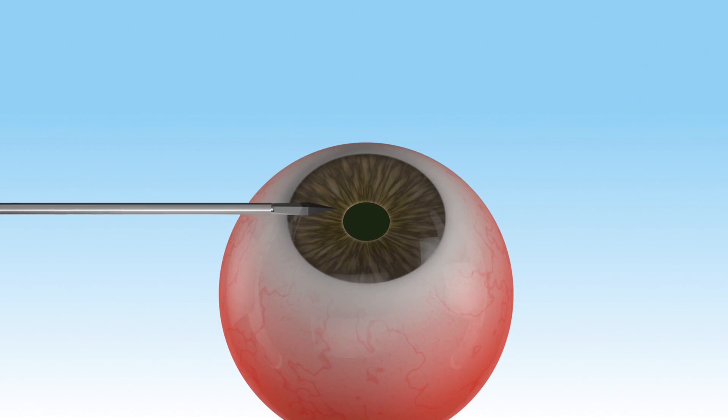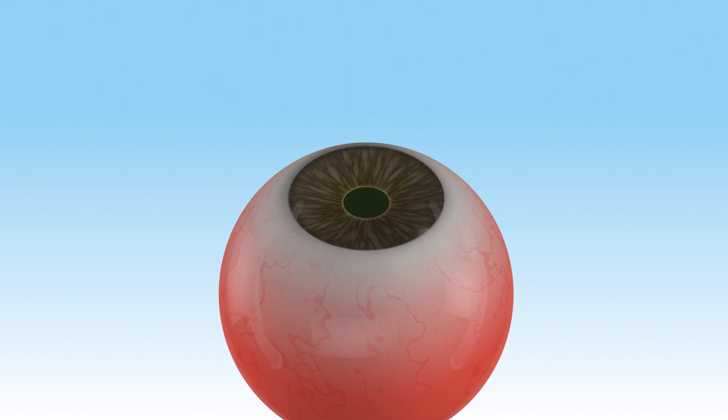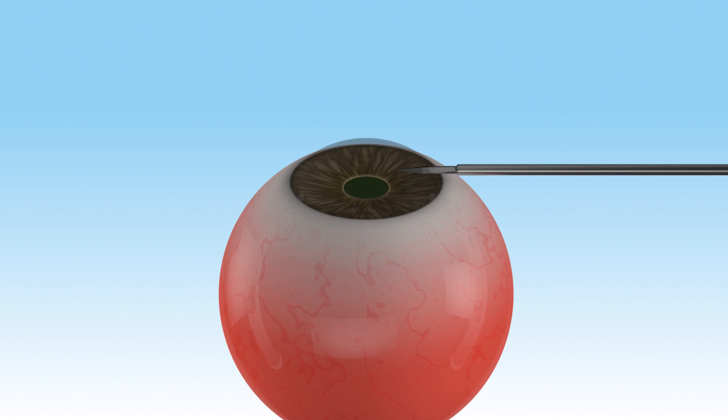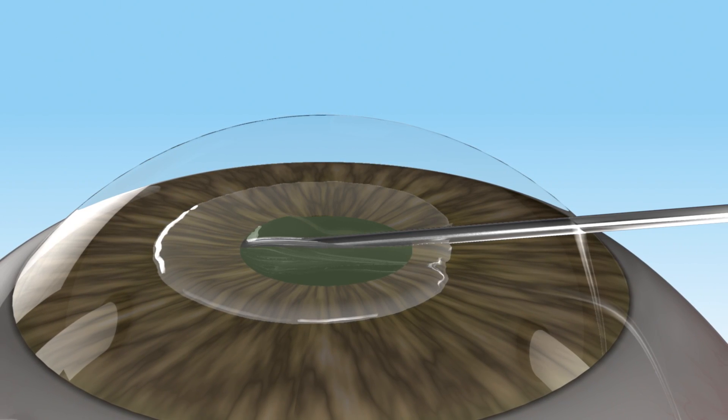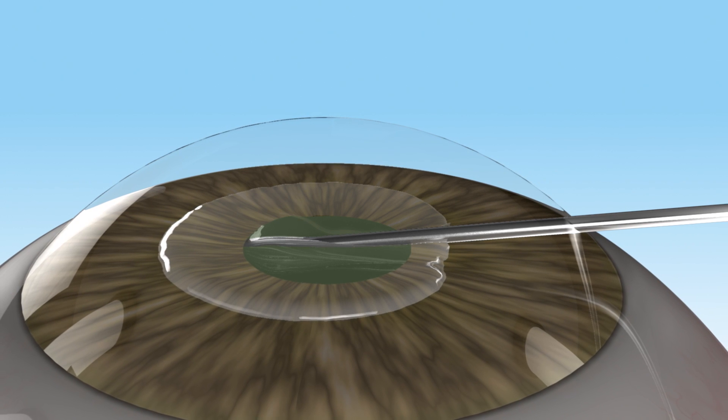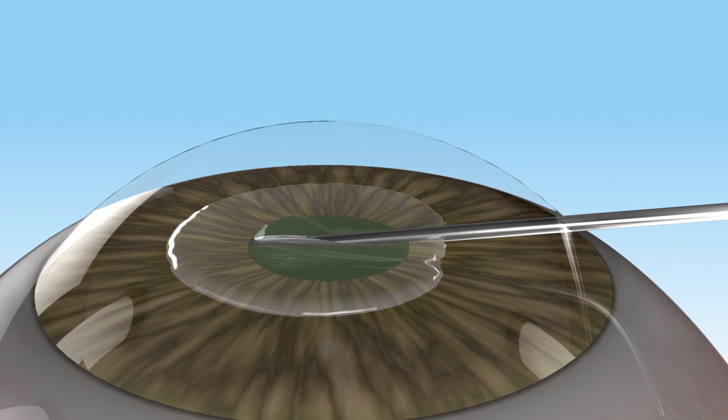Two 19-gauge side port stab incisions are made parallel to the iris plane, opposite to each other. A cohesive ophthalmic viscosurgical device is injected to fill the anterior chamber and raise the pupil.